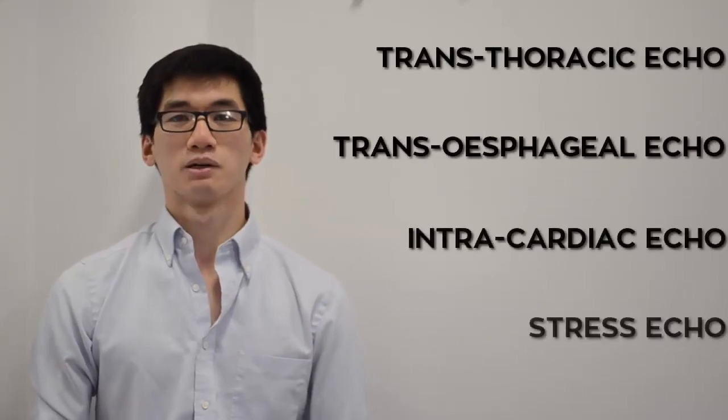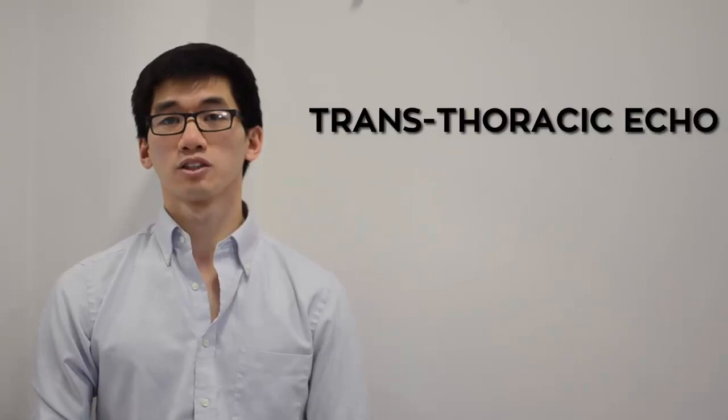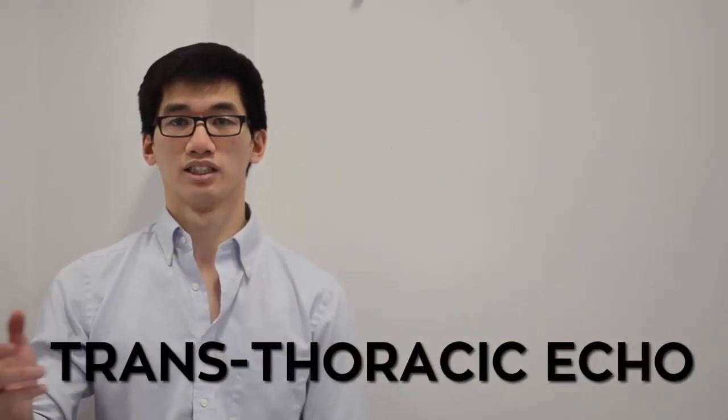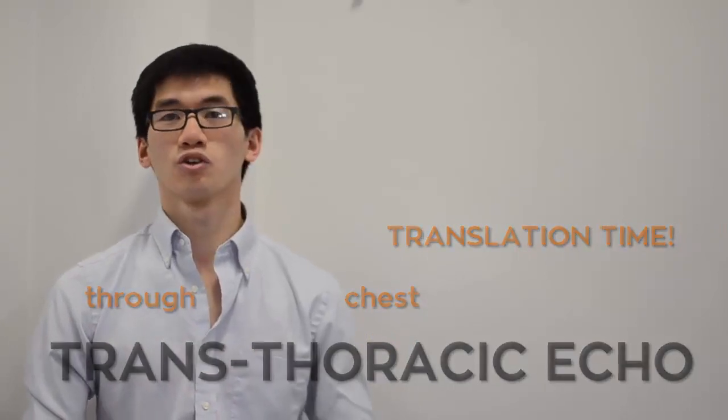There are lots of ways to do an echo, and we're going to have to leave some of these for another video. The most common type is from outside the body and through the chest, called transthoracic echo. And to show you, all I'm going to need is an echo machine and a willing volunteer.